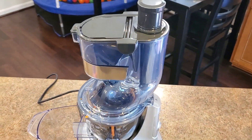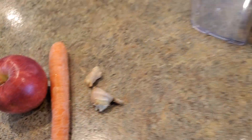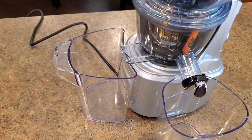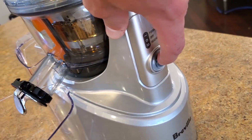We have it all set up. What I'm going to do right now is juice these three items. You're going to see how it goes, how it works, and how it handles the large apple as a whole and everything else down to the ginger. So I'll go turn it on.